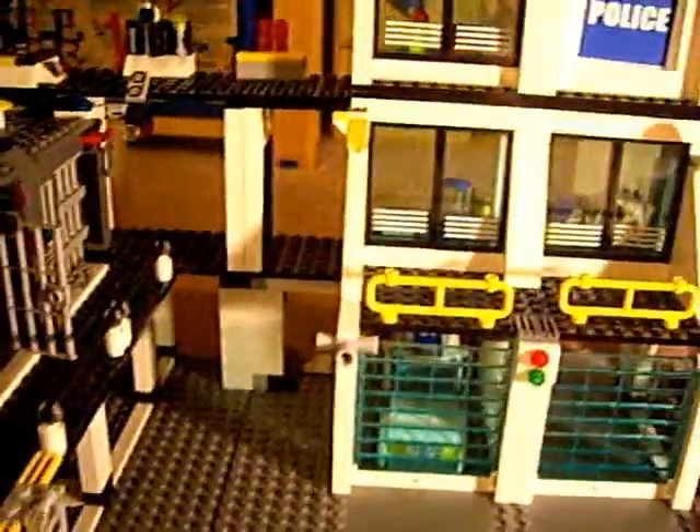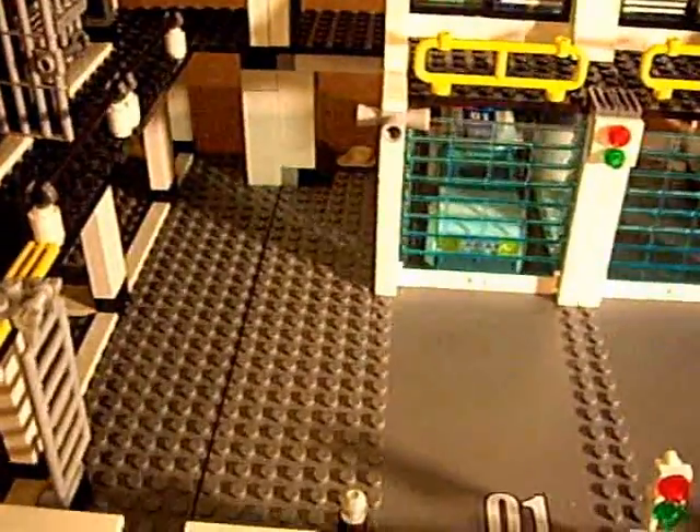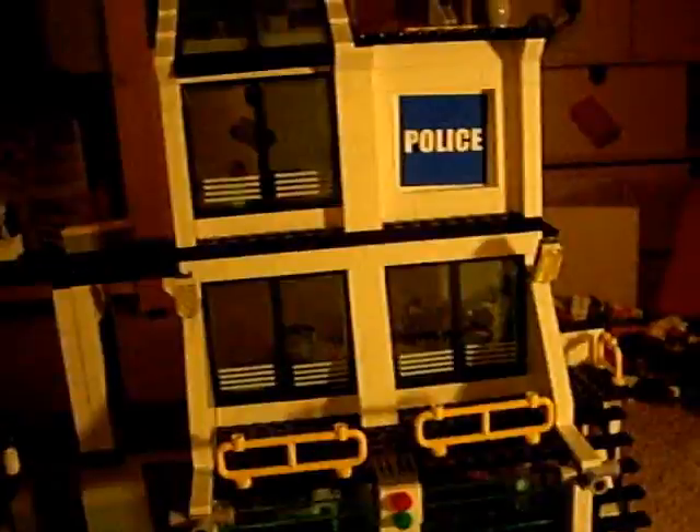That's pretty much it. It's a very good set. It cost me about $120, but still, it's very good. I mean, it took me all day to build. Lego Films Company, signing off.